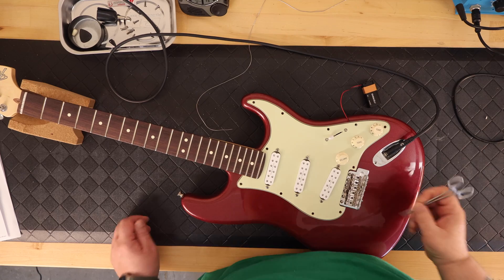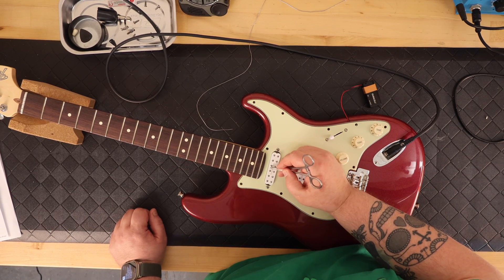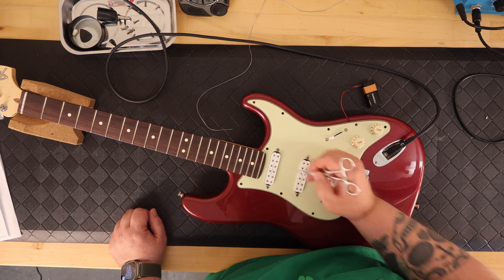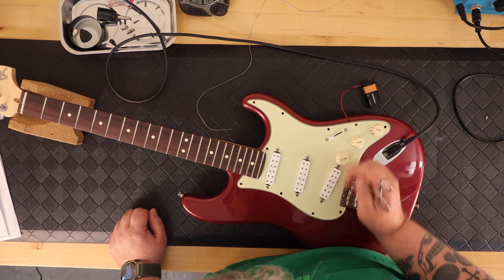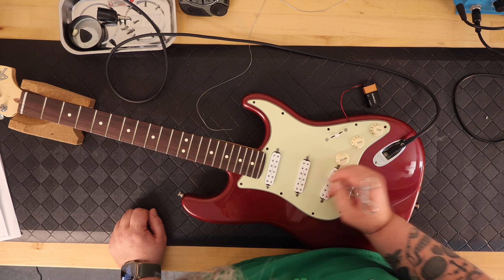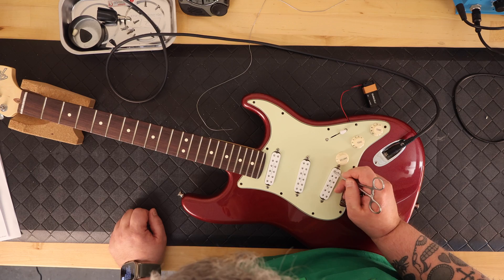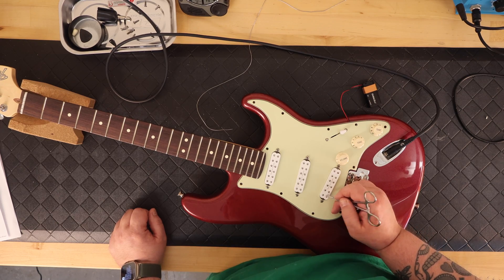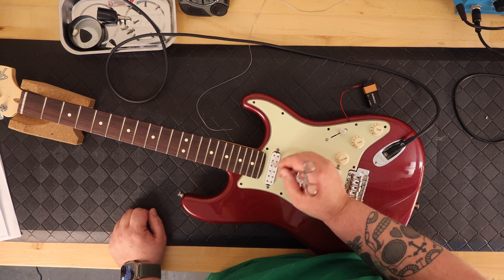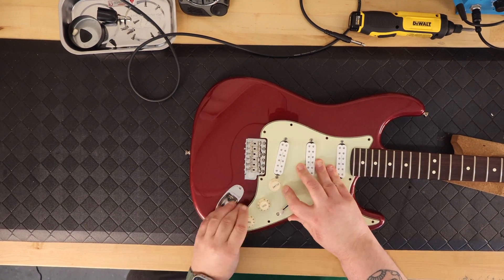Once I was done putting everything together and I found a nine-volt battery — because who has nine-volt batteries anymore — I just flipped the toggle switch between each of the positions for each of the three pickups, and tested to make sure I could hear an audible click in the little amp that I have on my bench before I buttoned everything up, so I wouldn't have to take it all back apart because something's wrong.